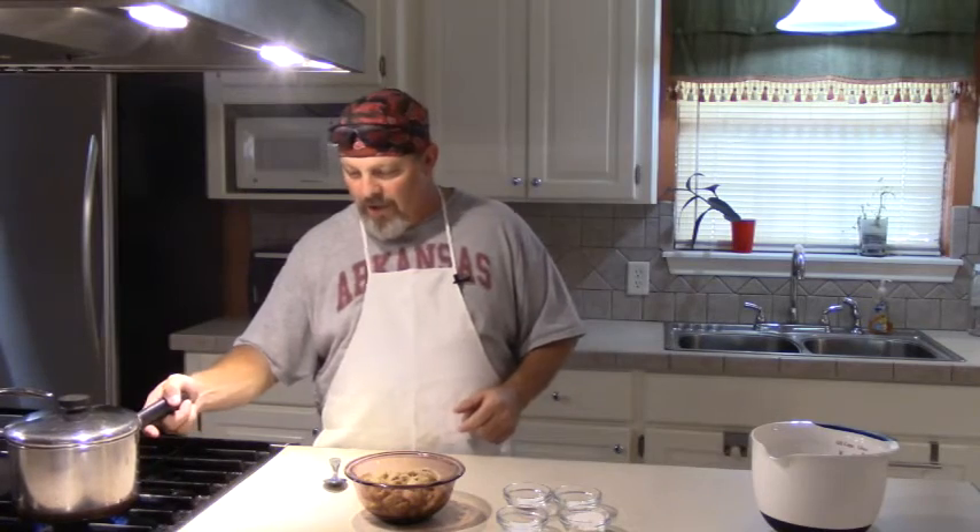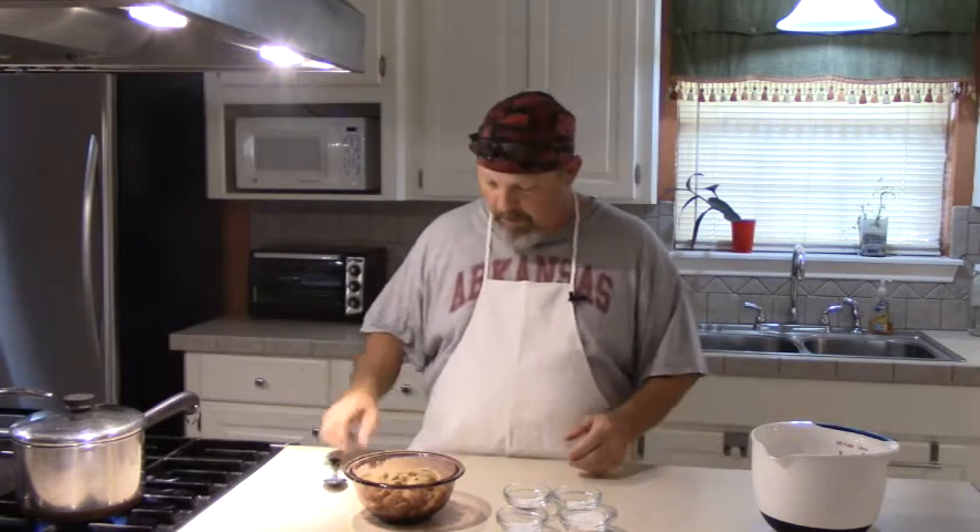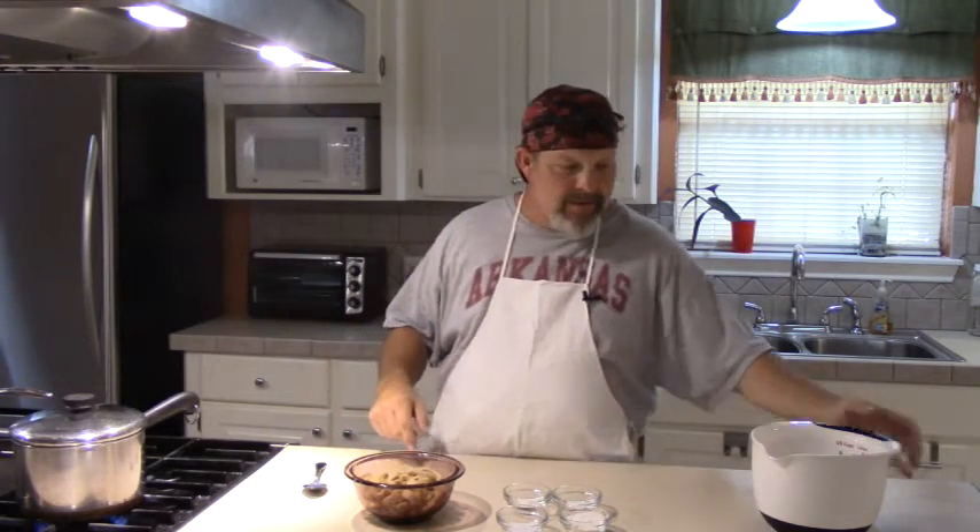We've got some water boiling right here. We've got some purple hull peas out of the garden that we're going to eat this cornbread with.